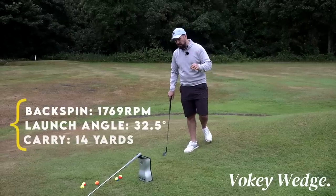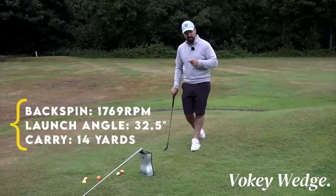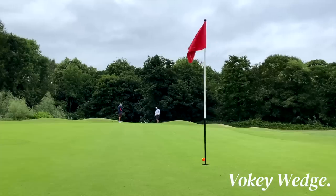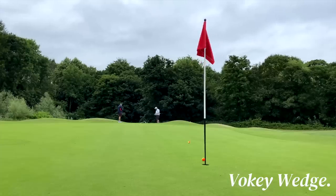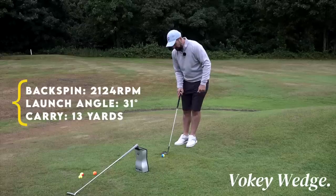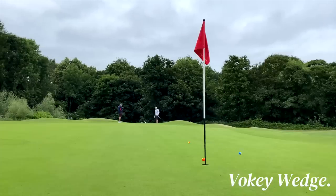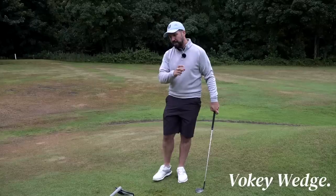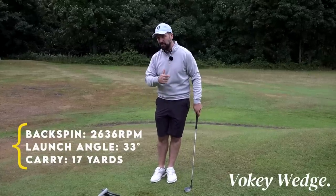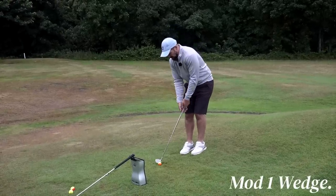First Vokey chip: backspin 1,769, launch angle 32.5 degrees, carry 14 yards. Second shot came out a little bit lower: 2,124 spin, carry 13 yards, launch angle 31 degrees. Third shot with a bit more energy: backspin 2,636, hitting it a little harder and carrying it a little further. So maximum 2,600 there, the first one at 1,700. That's what I'm going to try and repeat with the Mod 1 wedge.